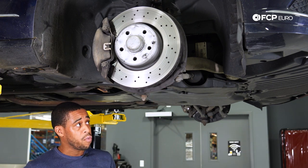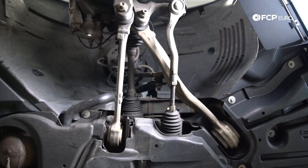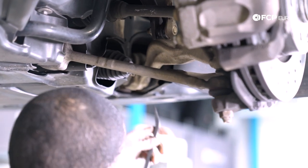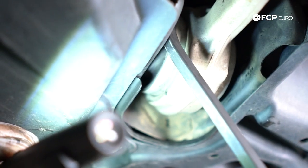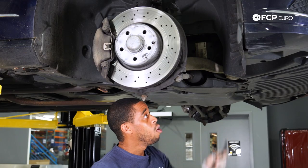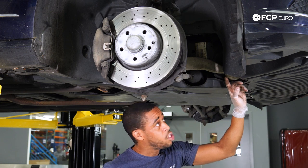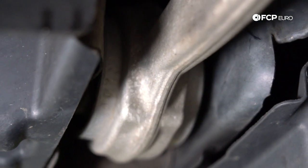Next thing you want to look out for is the tension strut. In order to determine if it's starting to wear, look out for cracking along the edge of the bushing. You can come in with a pry bar and just move it back and forth — what that helps you do is expand the cracks in the rubber so you can see if it is perished. Also, visually, you're going to look at the edge of the bushing for staining. That'll let you know that the hydro bushing is popped.